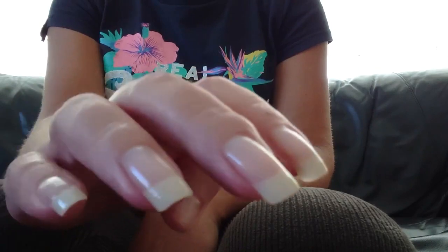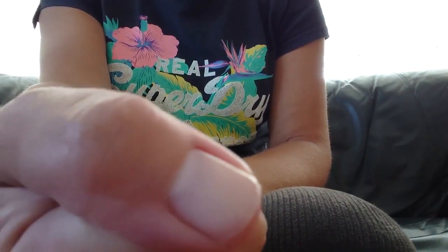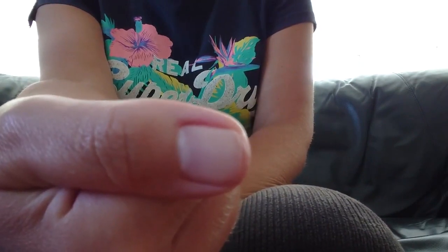On my right hand, that one unfortunately has taken a bit of a hit — very short. I can't remember what I did to that one. Oh, I was trying to fix the hoover; the hoover clutch belt, brush belt, went.